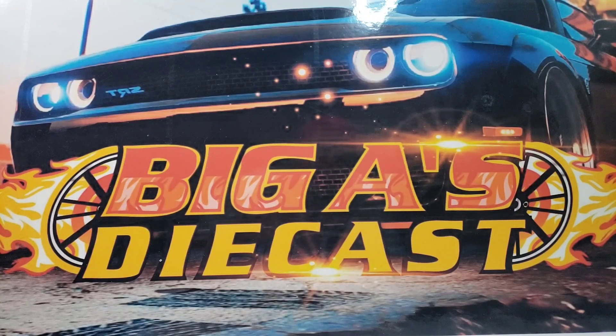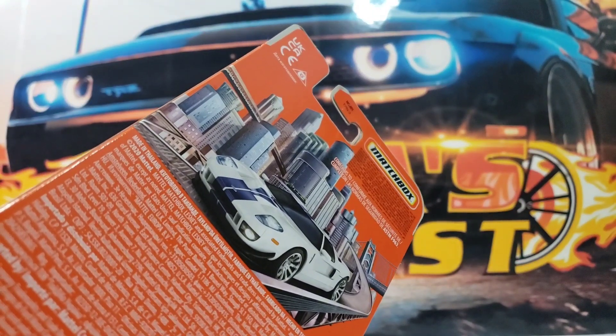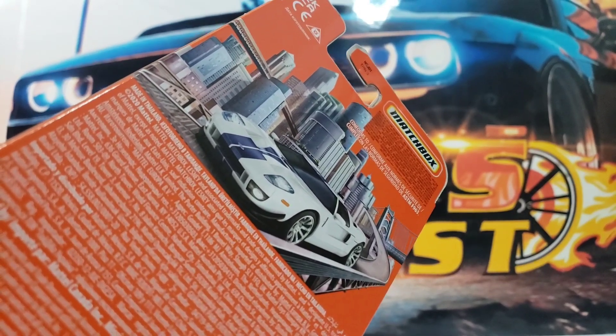What's up guys, your boy Big A here coming at ya, better known as Big A's Diecast. I hope you all are having a great weekend. In today's video I'm going to show you the awesome castings that come in this new 2021 Matchbox 5 pack.